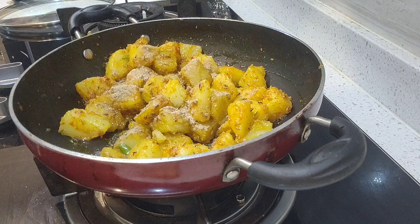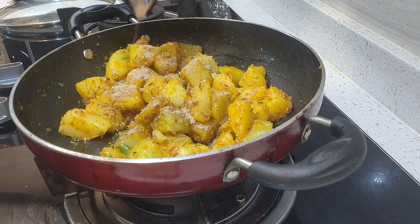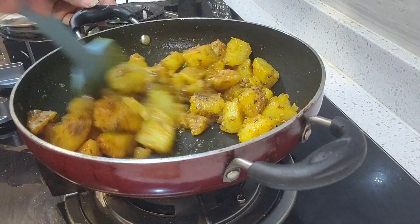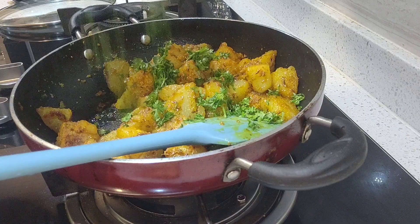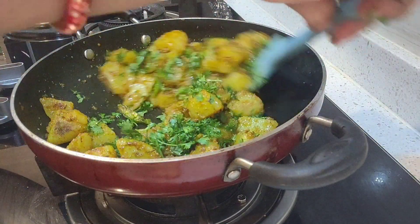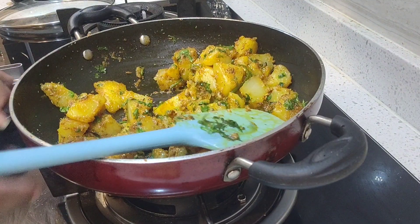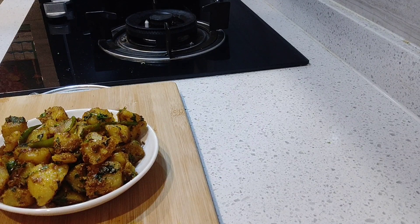Then mix everything together and add a little green coriander. Cook it for a few more minutes, then we will turn off the gas. Our jeera aloo is ready.